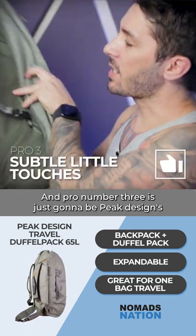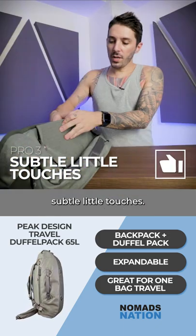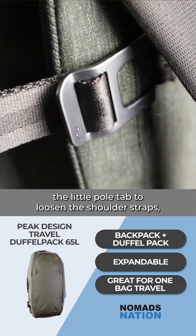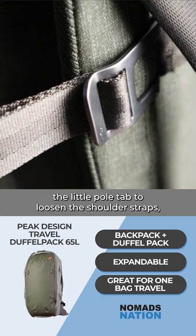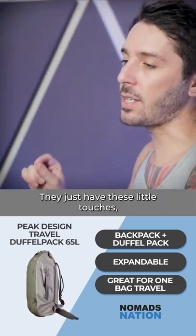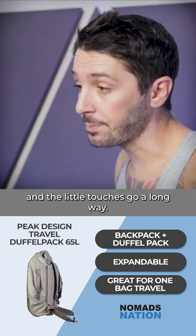Pro number three is just going to be Peak Design's subtle little touches — whether it's the really satisfying magnets that hide the shoulder straps, a little pull tab to loosen the shoulder straps, or the little rotation divot system. They just have these little touches and the little touches go a long way.